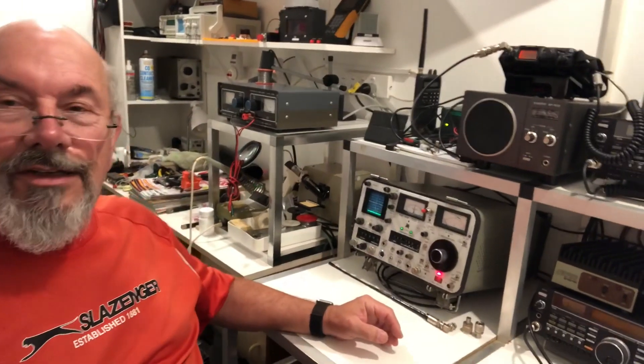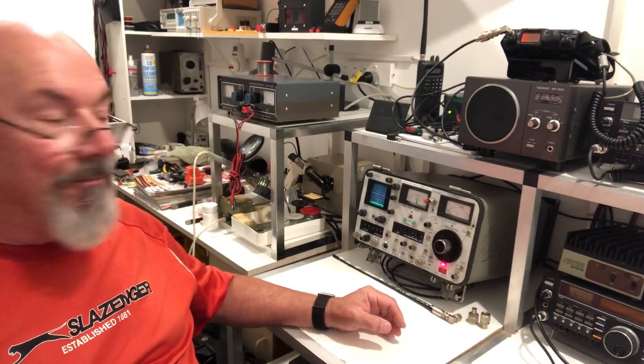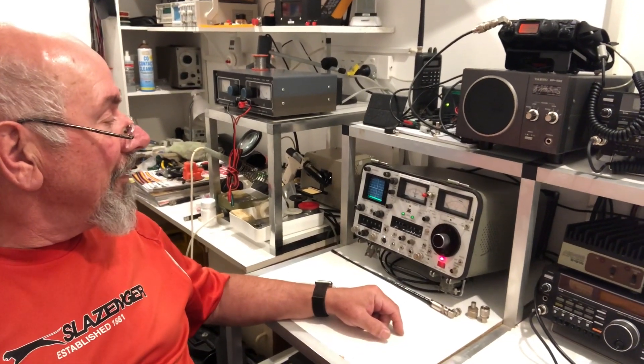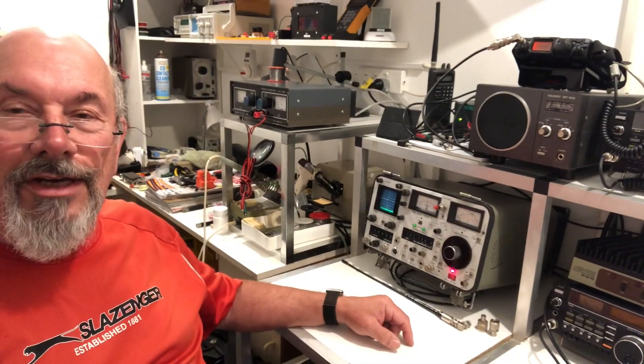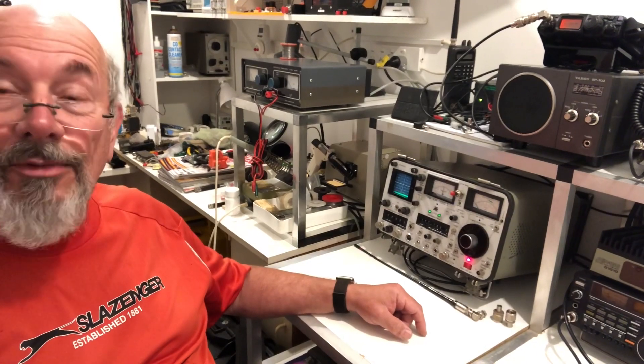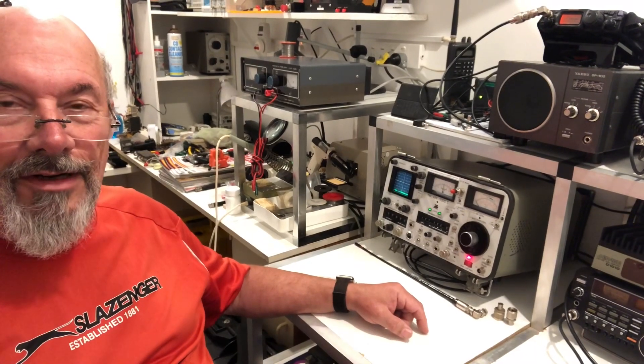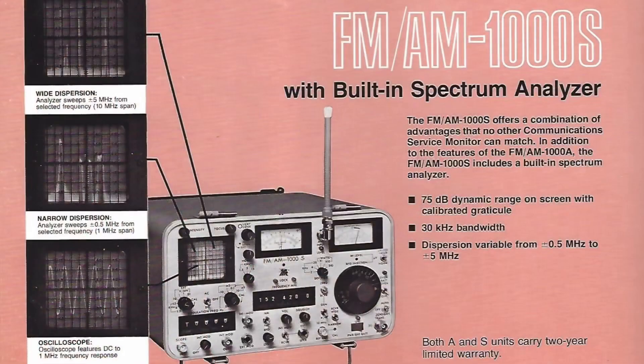Here's an interesting addition to the shack workshop. This is an IFR-1000S radio test set, which will be very familiar to anyone who worked in radio communications back in the 80s and 90s and even a little after that. Despite their age, this sort of test equipment is still in demand. Getting one can be a bit hit and miss — you can bring stuff in from the USA, but that can be a bit of a gamble. This particular one came from a trusted private source in Australia.